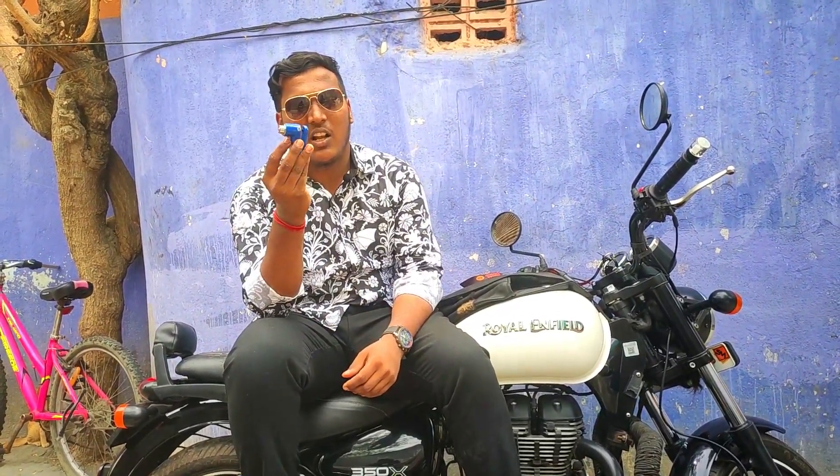This normal lock costs 200 rupees. In the future, we will see the 1000 rupees disc lock for our safety. We will review that on our channel. This is a normal lock.